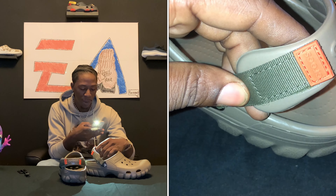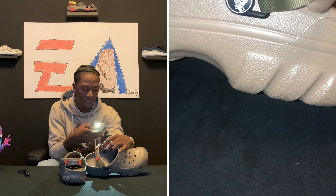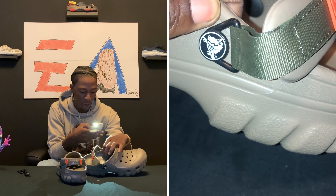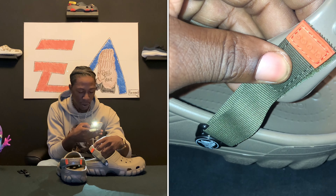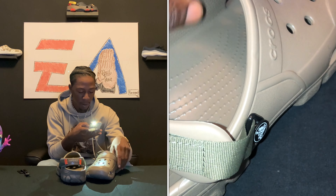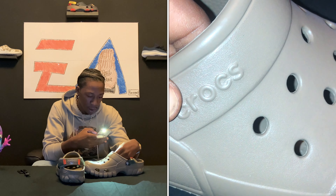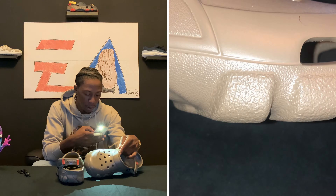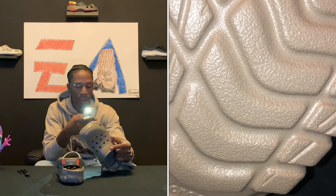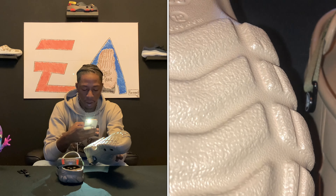They got that terrain strap — terrain always coming through with the straps. I believe the hiker got this strap too, that remix hiker strap. They got that double color on the strap, the Crocs logo right there. Look at that bottom — that bottom is hard, got that off-road grip on it. That's dope.